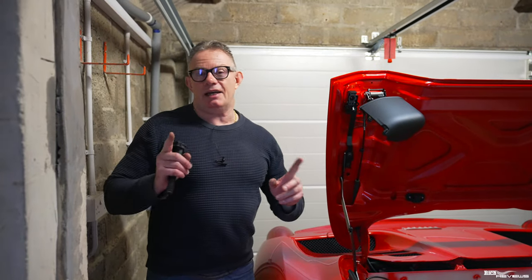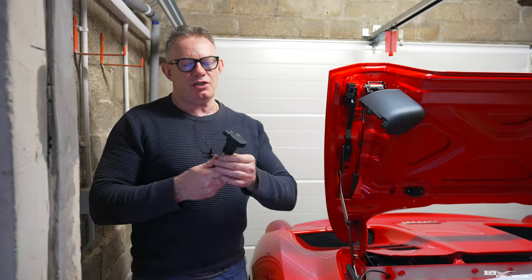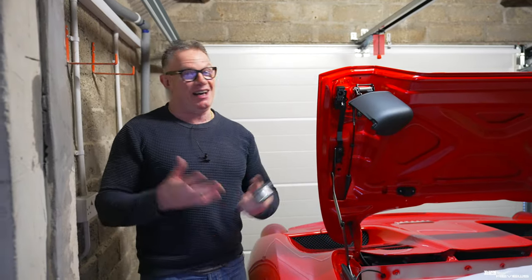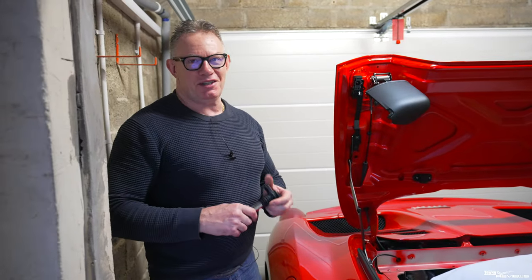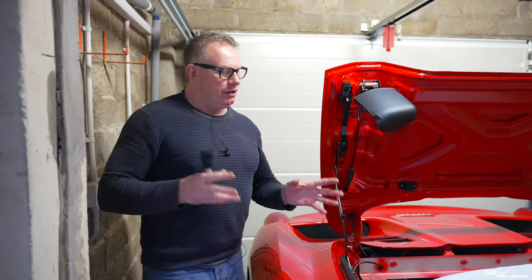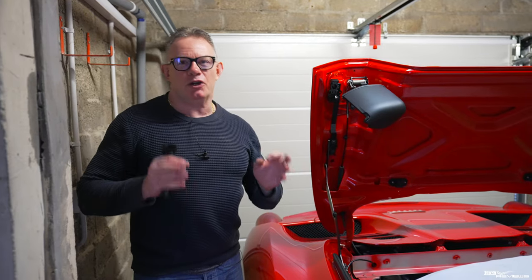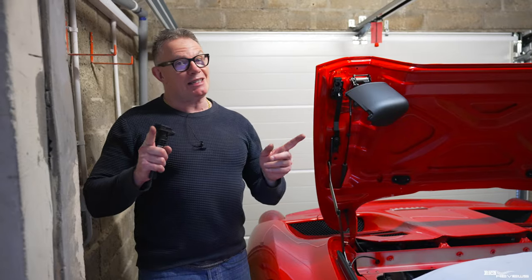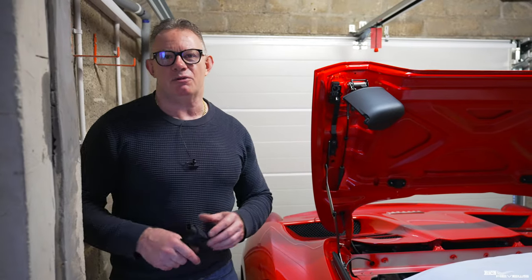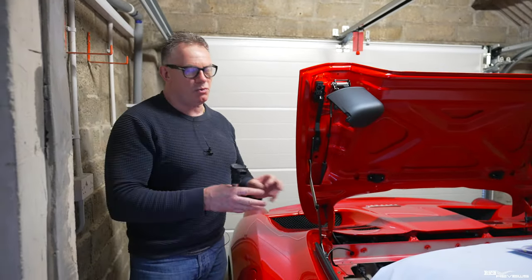The next stage is replacing the actual spark plugs — it's a bit of a doozy of a job but nowhere near as bad as getting the coil packs out. Once you've got all eight coil packs out you can have a little celebration, because it's a real sense of achievement getting them all out without breaking any. We'll be showing you the actual spark plug replacement and the convoluted tool approach required, with my very good friend Martin who has a fantastic set of kit and has kindly traveled a long way to help.